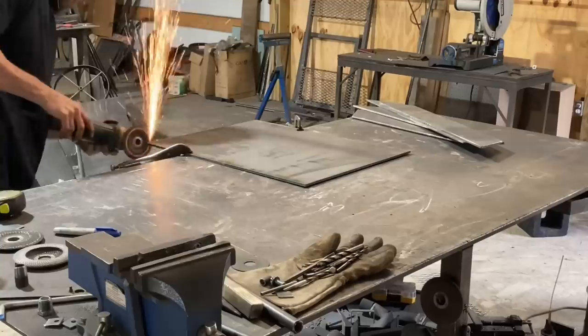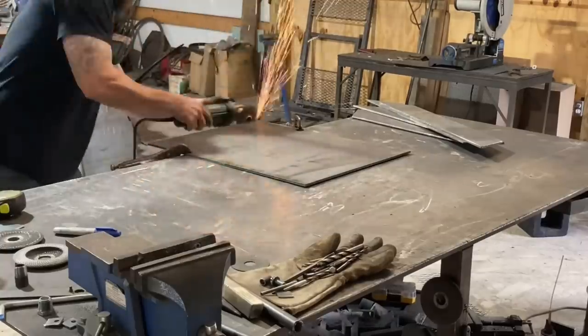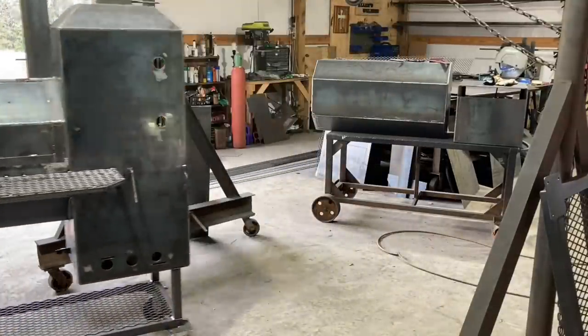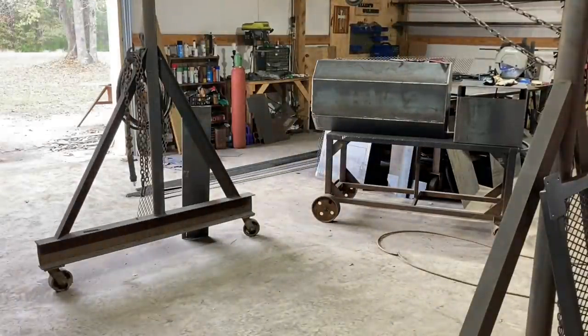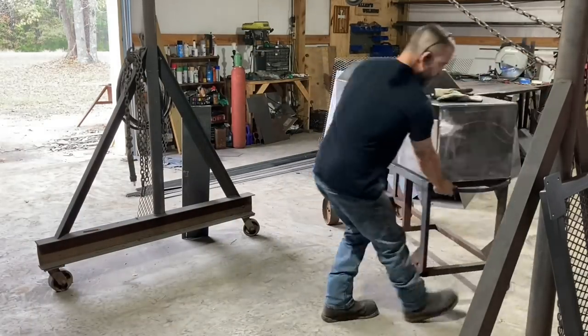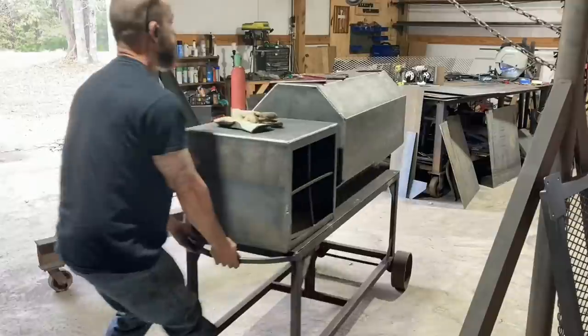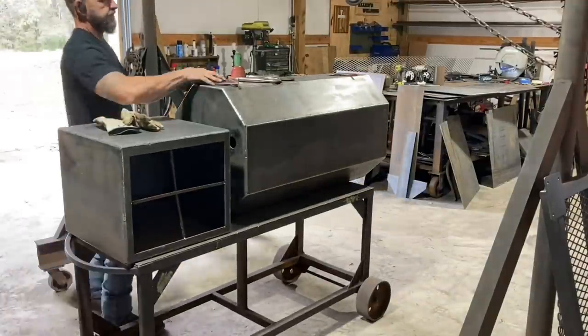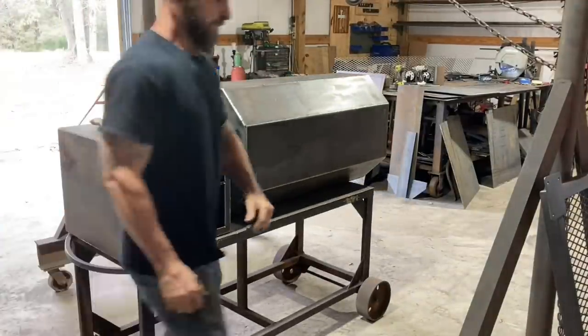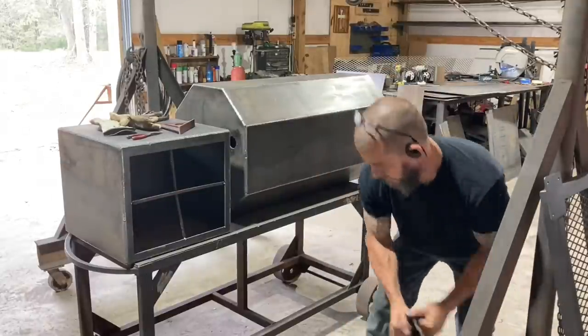Jumping into this one — I've got several other smokers going. The deal is I had to stop on one. I need to go get bolts to do the handle mechanism on that one. And this reverse flow I've got on the table here — I don't have the wheels for it. They've been out of stock on the spinning casters; I've got plenty of the solid ones. So I'm going to go ahead and move this off the table so I can start this other one that I do have the wheels for.